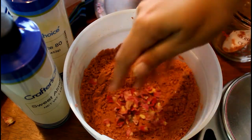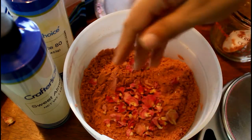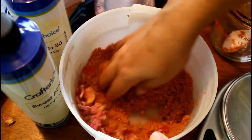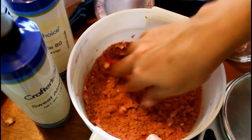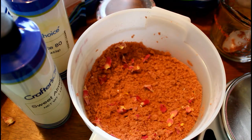Once the mold is filled, you're pretty much done — just wait for it to harden. Usually I personally wait one or two days before I use these. You can use them sooner if you want, but of course you would have to wait longer if you want to package them up and send them out or give them to people, because you want to make sure that they are fully hardened.